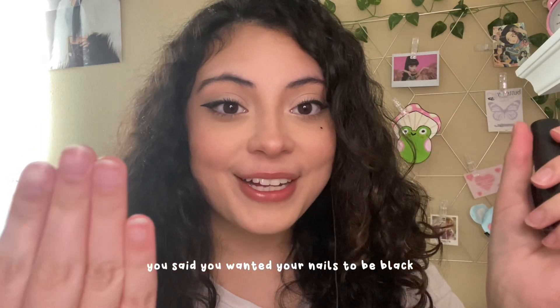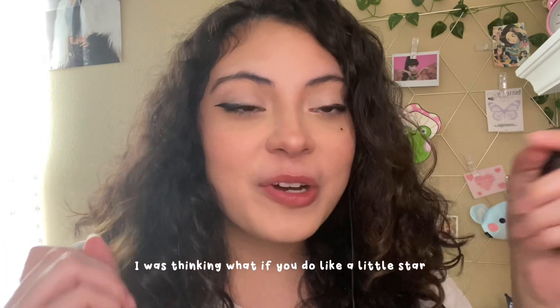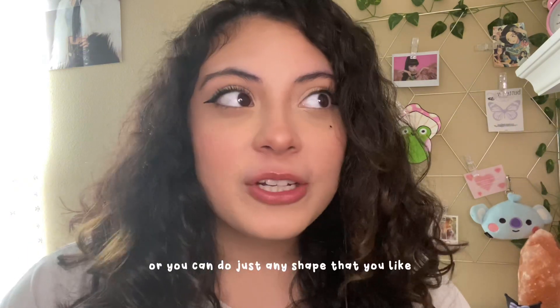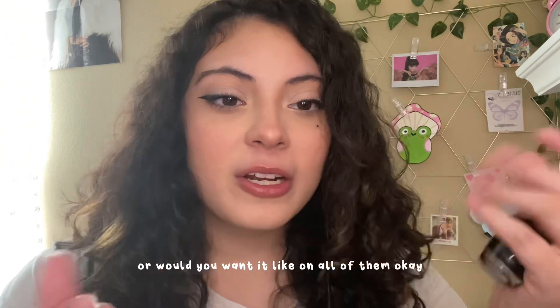You said you wanted your nails to be black, right? But you wanted pink too, and you didn't know how you wanted to do the pink. I was thinking, what if you do like a little star? Or you could do just any shape that you like — I just think a star would be nice. Do you know what finger you would want it on, or would you want it on all of them?